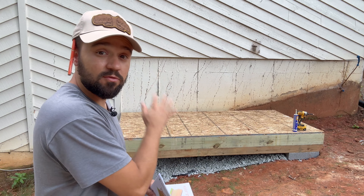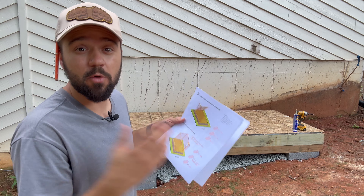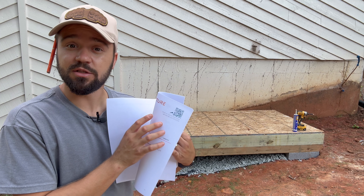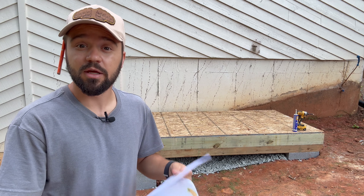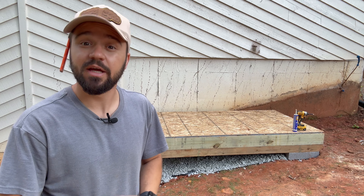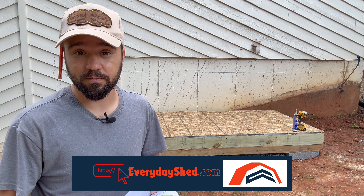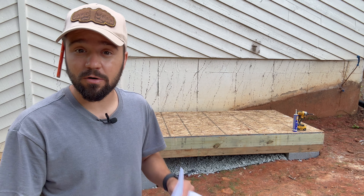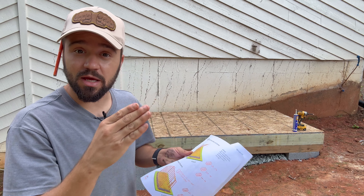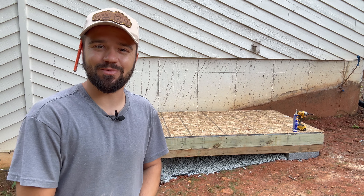Now that the floor is built, it's time to frame the walls. I have a set of plans here that will help me do so, and it has QR codes that will take you directly to the video. If you want to grab a set of plans like this or the free material list, check the description below or visit everydayshed.com. If you're ready to build the walls, there's a video right here. If you want to check out everything from beginning to end, there's a video right here. I hope you find this informative and I'll see you in the next one. Thanks for watching.